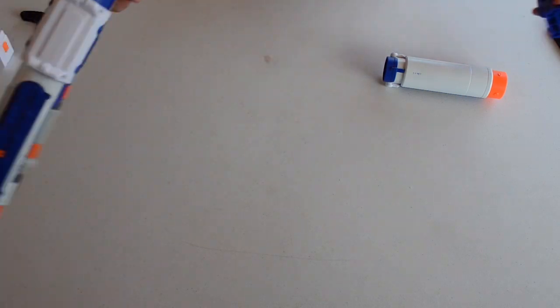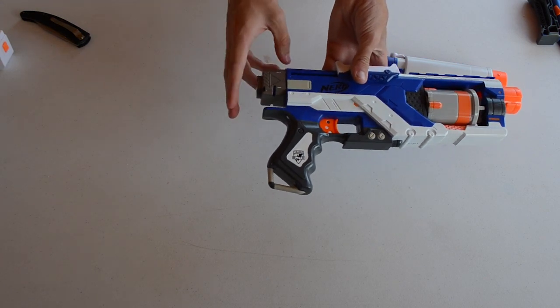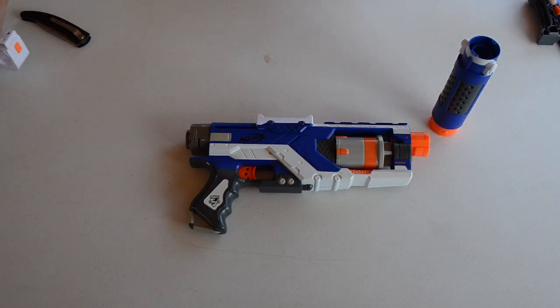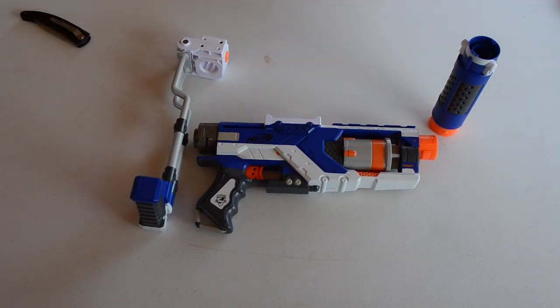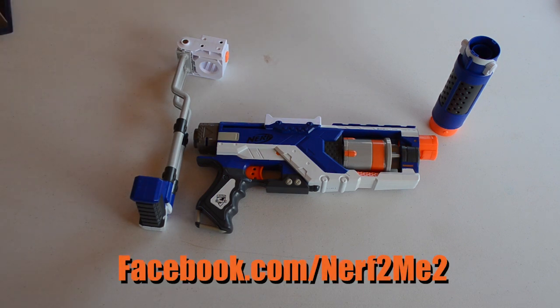One thing to quickly note: the plunger tube area in the back is not actually sticking out — it's just the cap for the stock attachment. I think that's pretty much it, guys. This has been a quick unboxing of the brand new Nerf N-Strike Elite Spectre Rev5. If you have any other questions, leave them in the comment box below or check out the Facebook page. Hit the subscribe and like button — I greatly appreciate it, and hopefully we'll see you in the next video. Thanks everyone, have a great day!